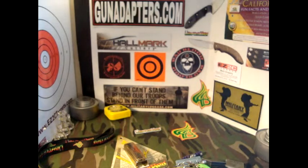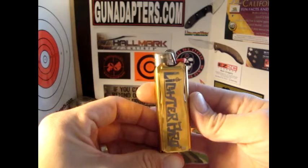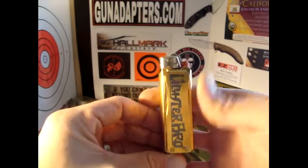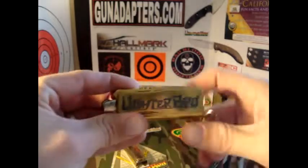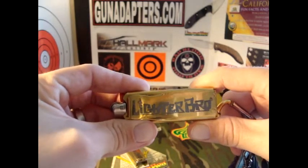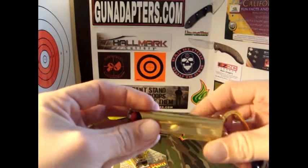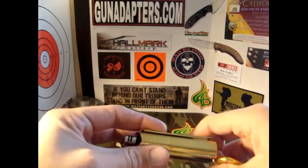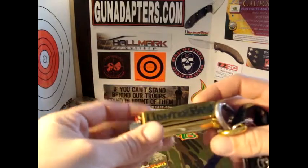We are going to be talking about fire — sort of. It's not necessarily a fire starter, but it is an awesome way to carry your fire starter. Obviously you have to put a big lighter in there, but this is the Lighter Bro Multi-Tool, and I've been carrying this probably a month, month and a half, maybe two months. And guys, I have to say, I am blown away by it.